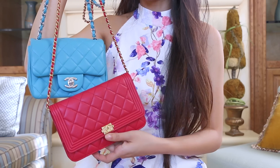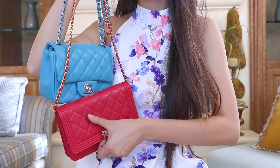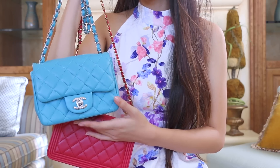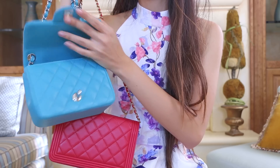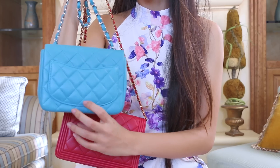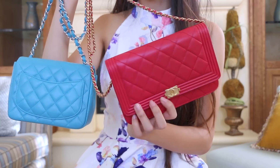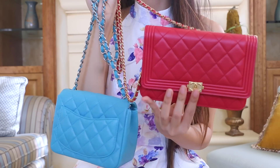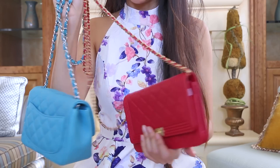The other difference between these two bags is that the Wallet on Chain has a snap closure, so you just pop it open like that, while the Chanel Square Mini has that classic CC turn lock opening. The Square Mini also has a back pocket, but for this style of the Wallet on Chain, which is the boy style, it doesn't have that back pocket. For some of the other styles of Wallet on Chains, like the reissue or the classic ones, they do have that back pocket.